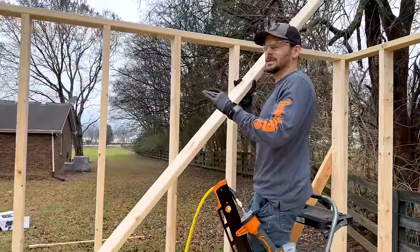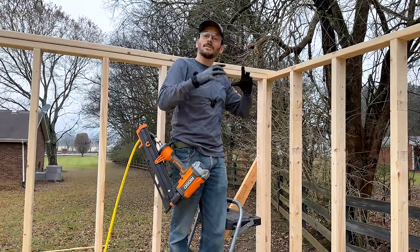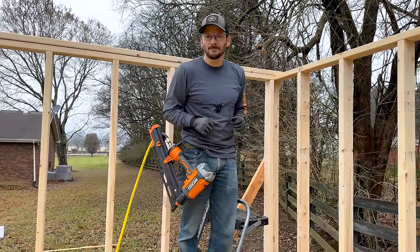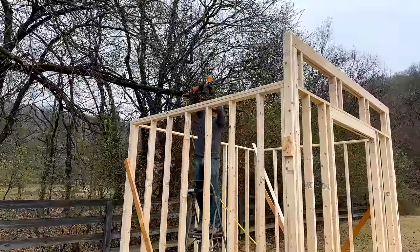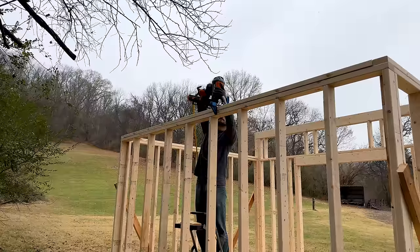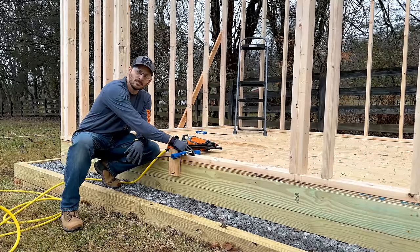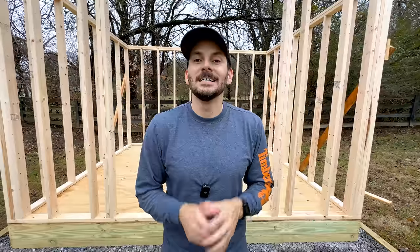The last piece is putting on the top plate — we nail it in and it overlaps the sidewall and back wall, locking everything together and giving that extra durability of a second top plate. I'm going to nail in the front wall bottom plate temporarily — just one nail — since it'll be removed once we put the door in. Next time we're going to put on the wall sheathing and the roof system to get it all dried in. If you want to see that video, it'll be linked right there.